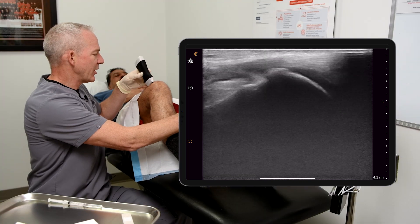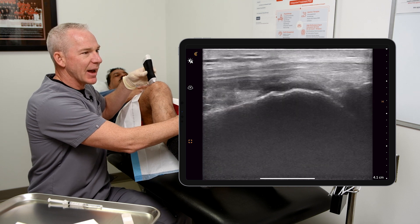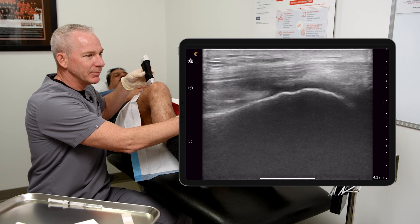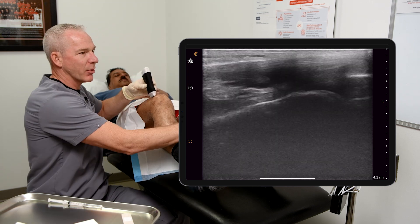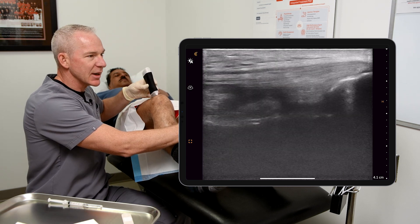Go ahead. We'll get up to about there. And what that does is that allows a little bit of fluid to pop out. Actually that's a little bit too much — let's go down, I'll straighten it a bit. That's about as good as I can get.